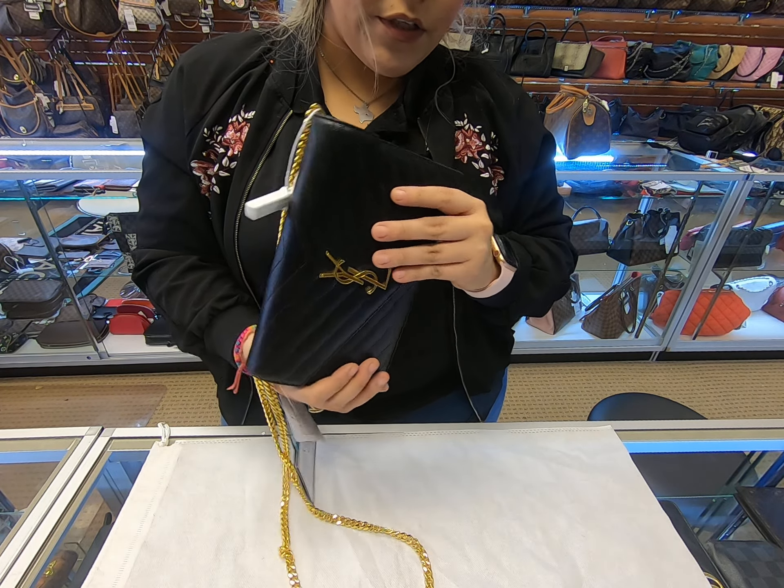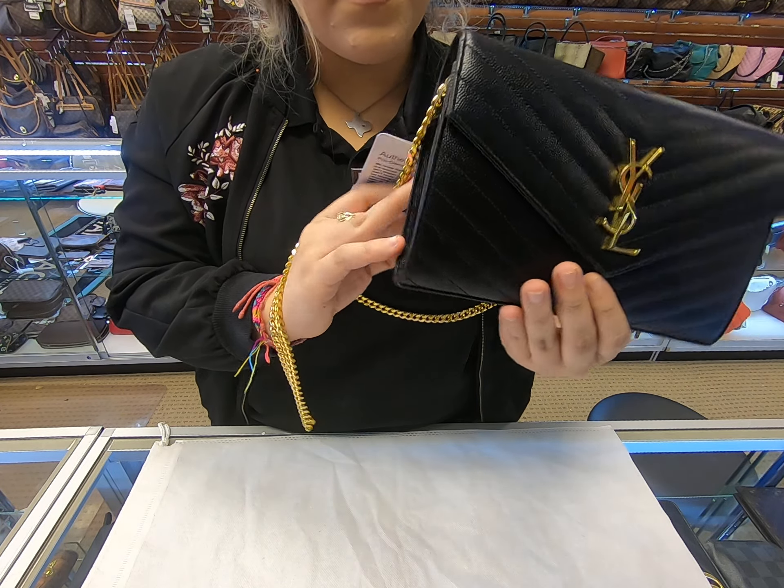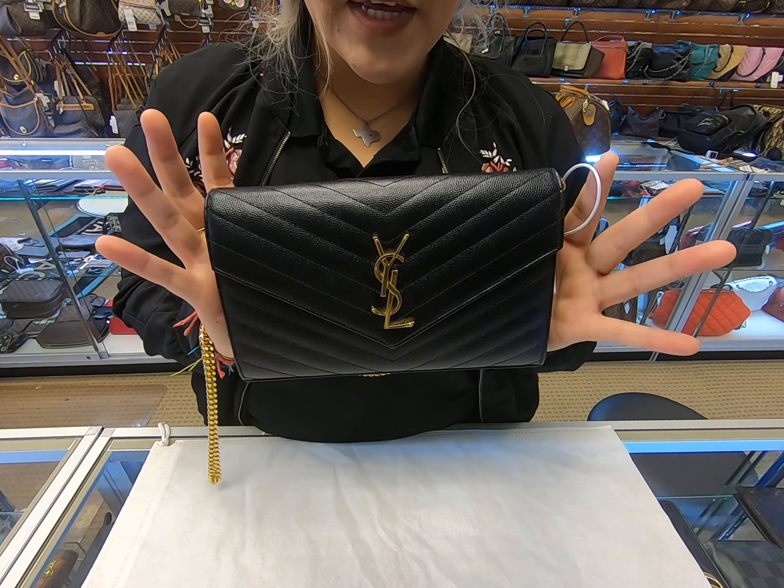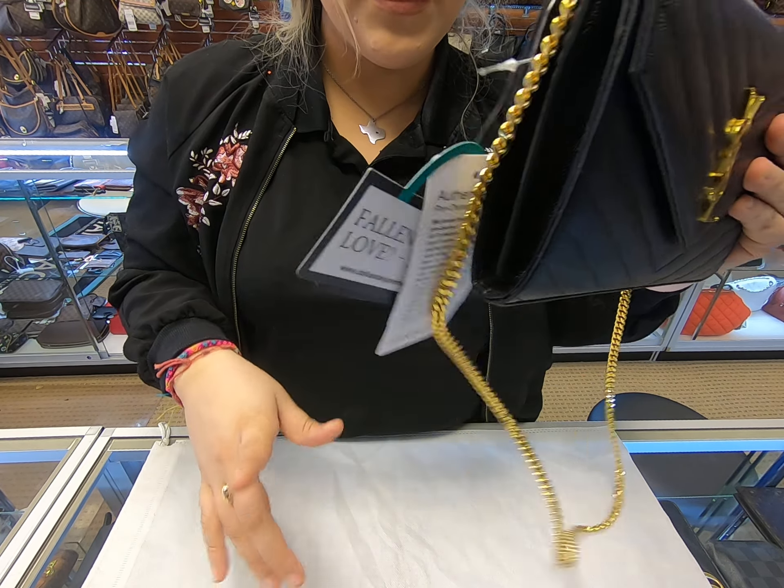The condition on here is brand new. It does not have a box — it just has a dust bag — but it is brand new, great condition.